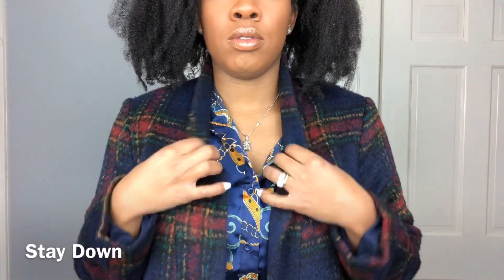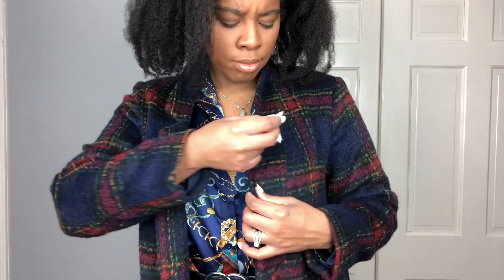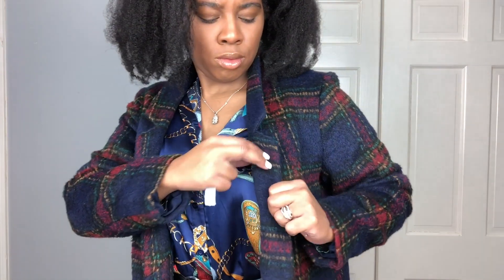Do you find that sometimes the top part of your blazer does not stay down, or in my case my coat does not stay down? Then take some fashion tape and help keep it in place. And of course remember to do both sides.